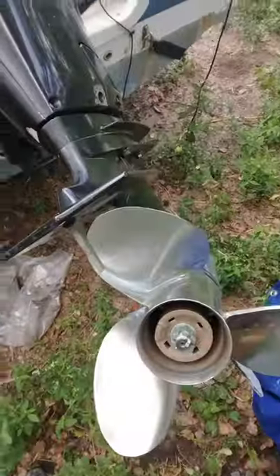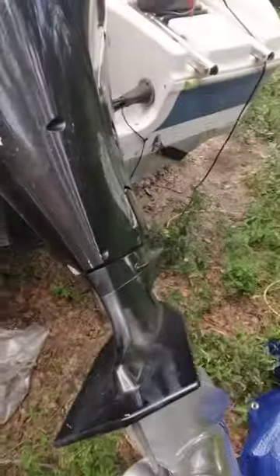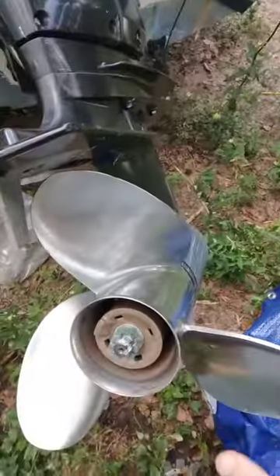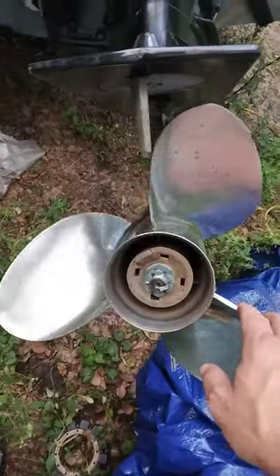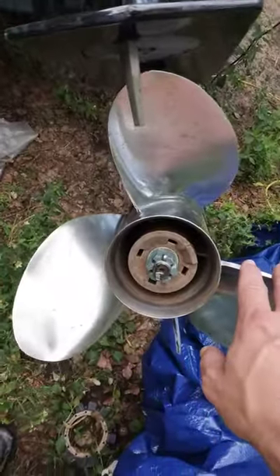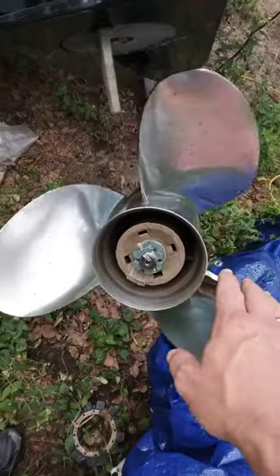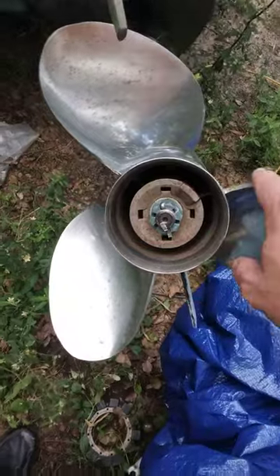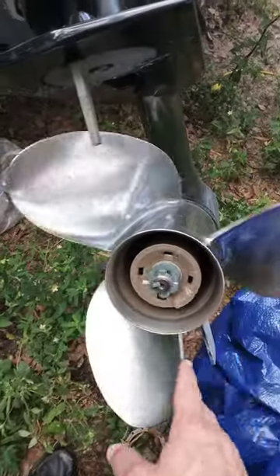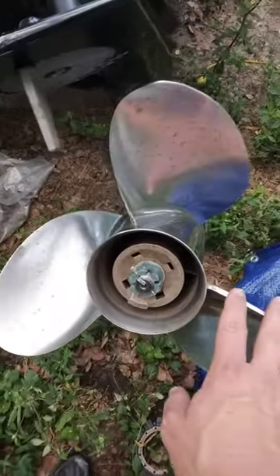Ladies and gentlemen, this is a Suzuki 4-stroke DF-80. One of the first things you do whenever you're checking out an engine, or pre-tripping as we say your boat — pre-trip, after-trip — take a look at your boat and see what's going on with it, because things like this... this motor is here because it won't stay running. I've just now put my hands on this motor.